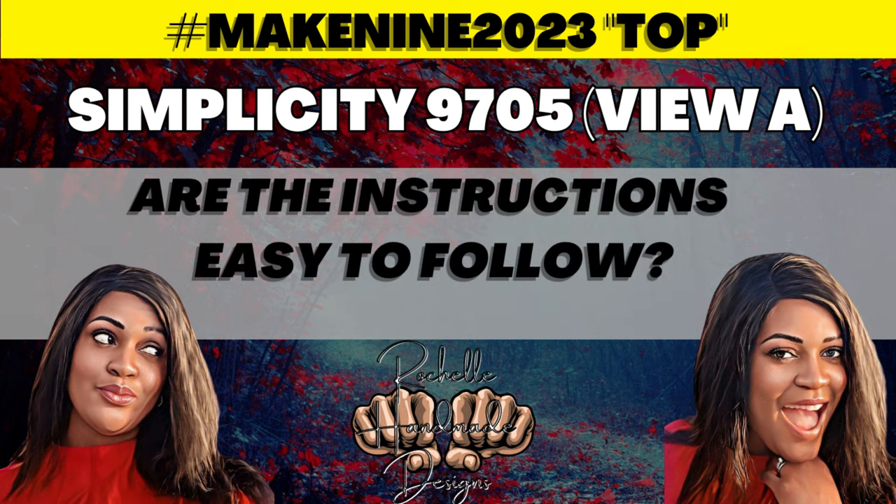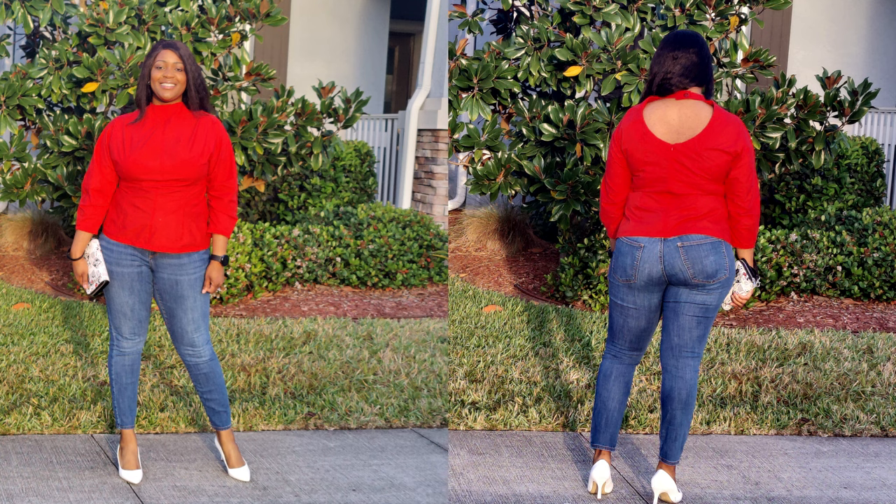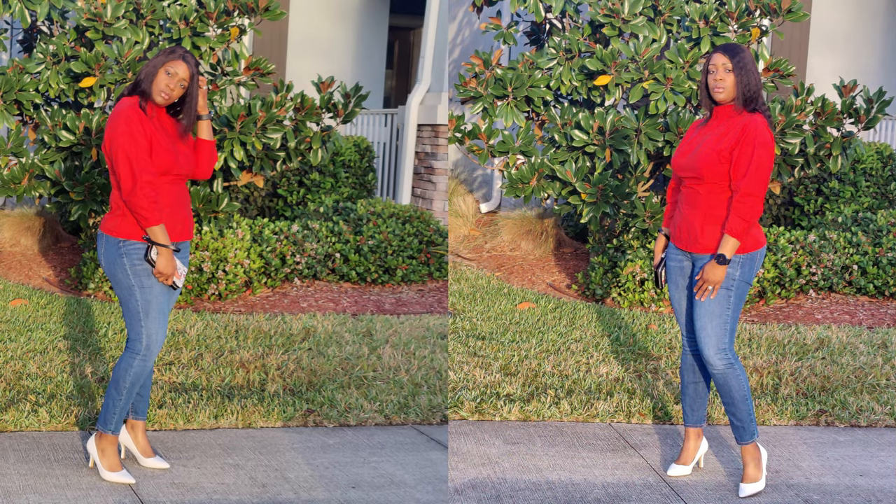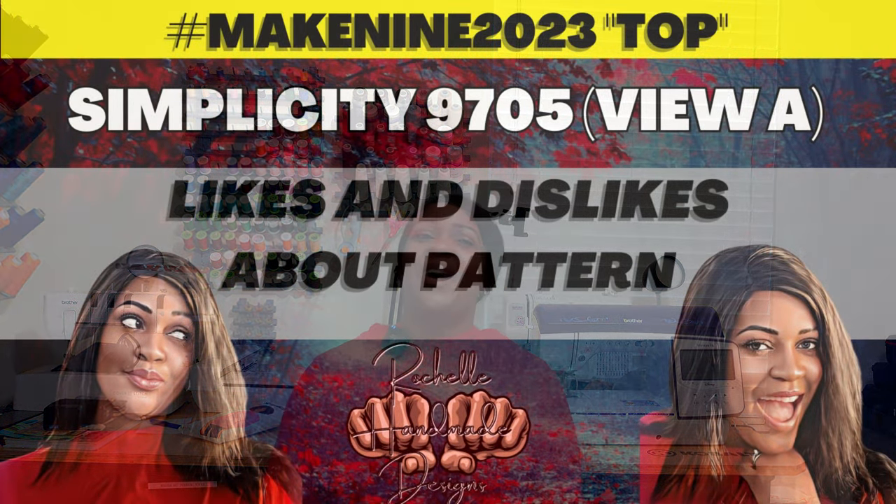The instructions are easy to follow — I was actually surprised. I used the instructions for the sake of the tutorial and read through them carefully. For true beginners, the only things that might trip you up are the pleats and the zipper. Follow along with the sew-along and there should be no issues. Simplicity also has videos on invisible zippers, and Brittney J. Jones covers that as well.